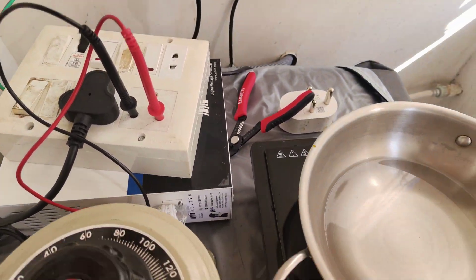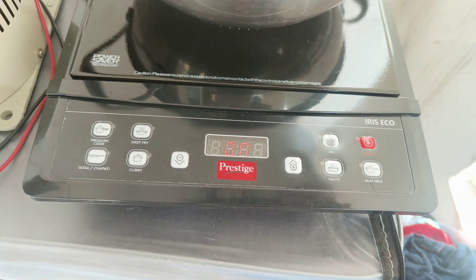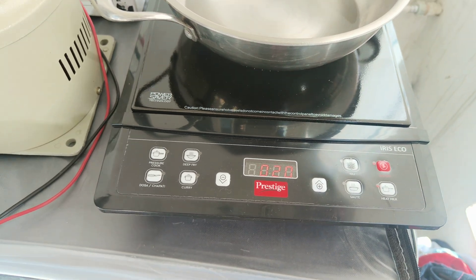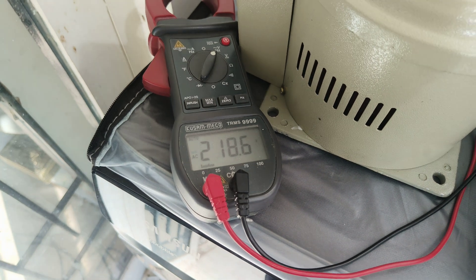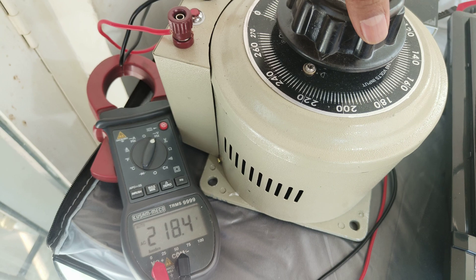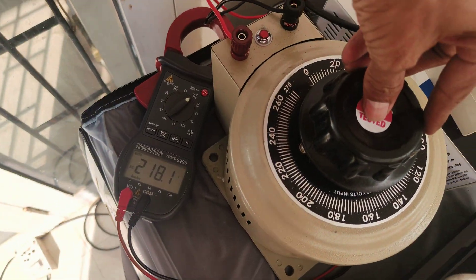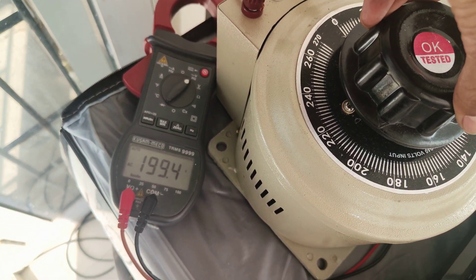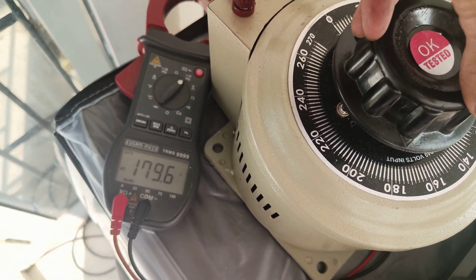Let me switch it on now. The stabilizer is switched on, and the induction has started. The output voltage is reading. Now let me change the input voltage. The input voltage is 220 and the output is 218. Input voltage is 200, output is also 200.